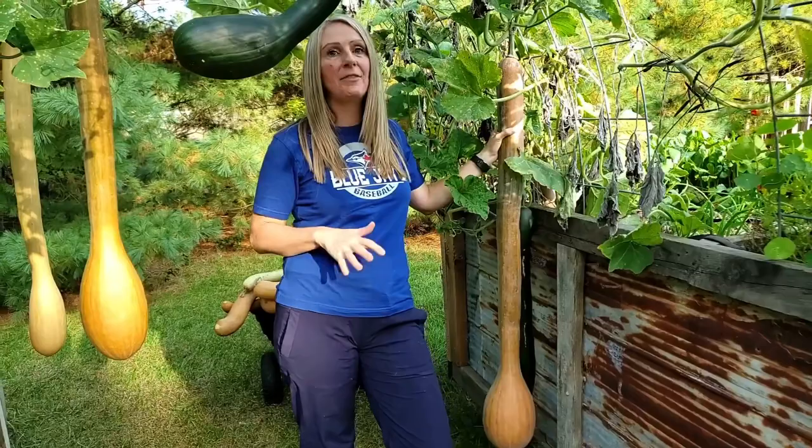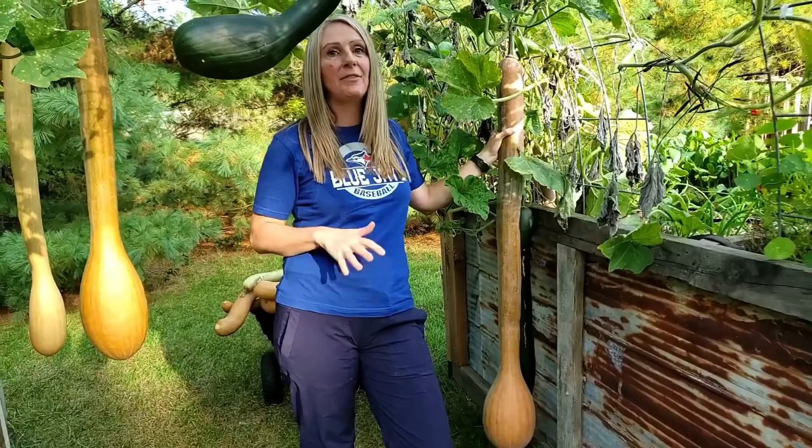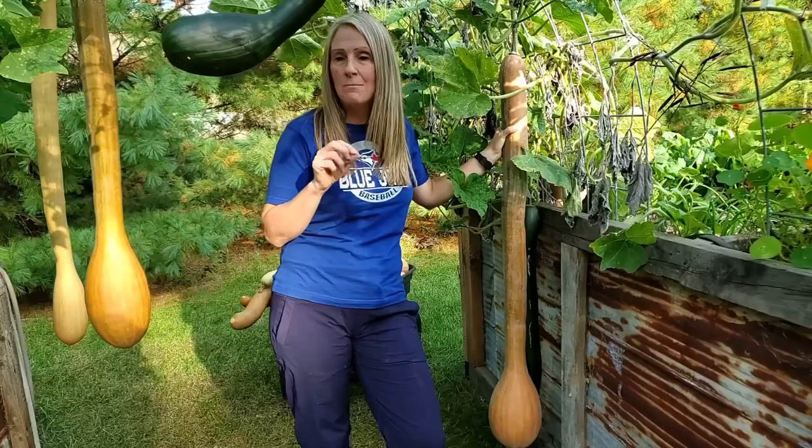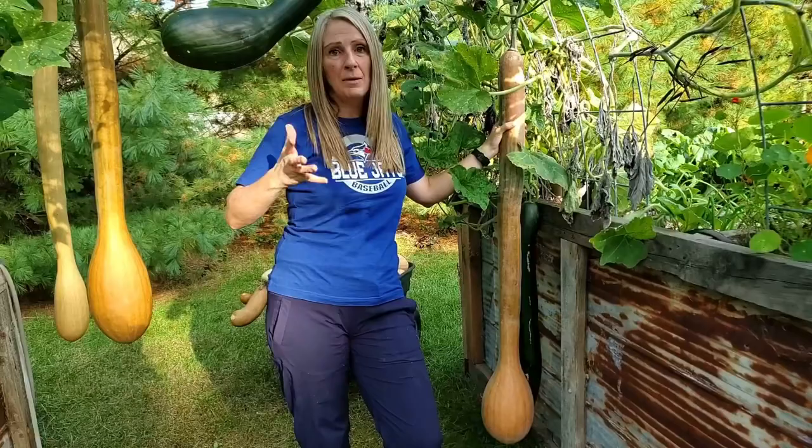This is the second arch trellis, and on this one we have the rapicante squash, which is exactly the same as the tromboncino except I got these seeds from a different seed company. The only difference I'm noticing is that these squash seem to be a little bit thicker — the neck of them is a little thicker compared to the other trellis.